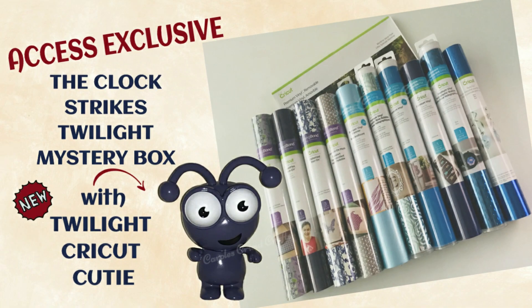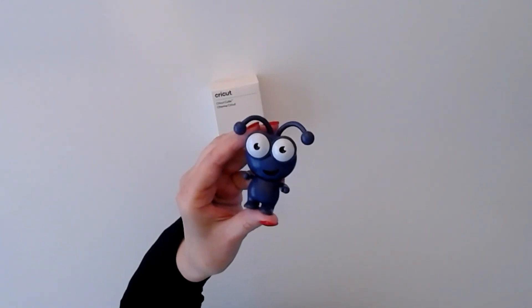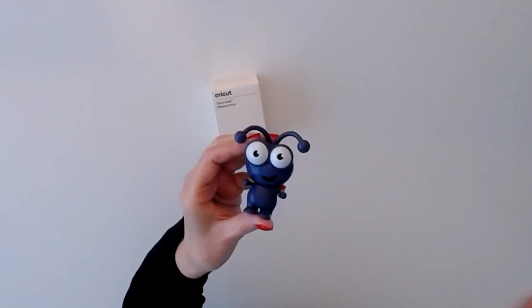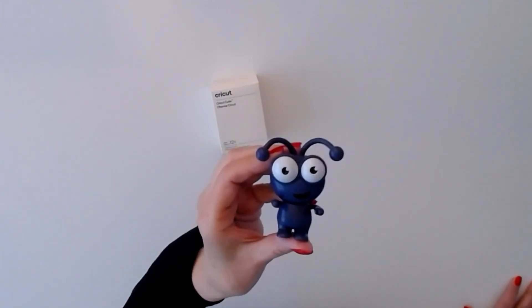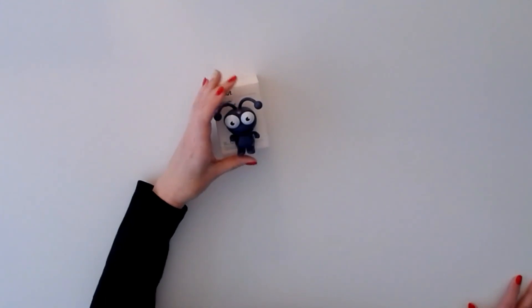Hi everyone, you're about to see the Clock Strikes Twilight mystery box. It's a really great one — it includes a cricket cutie, so don't hesitate, it'll go fast. You can find the purchase link and all the discount information right below this video in the description, also in the emails I've sent out and in my Facebook post. Let's have a look at what's included. Here's the cricket cutie — isn't he gorgeous? The lighting in here is reflecting more of the blue shades, but it's kind of a smoky gray-blue. It's really gorgeous, a brand new color. I absolutely love him. Let's set him aside and see what else is included in this mystery box.